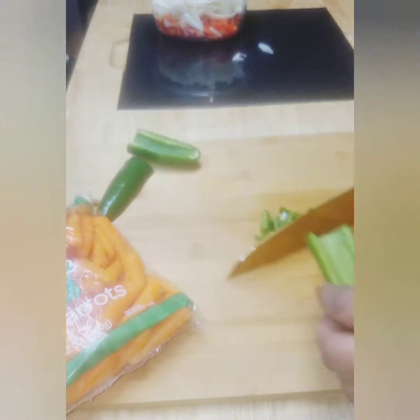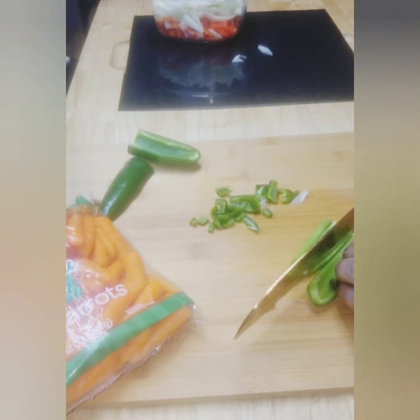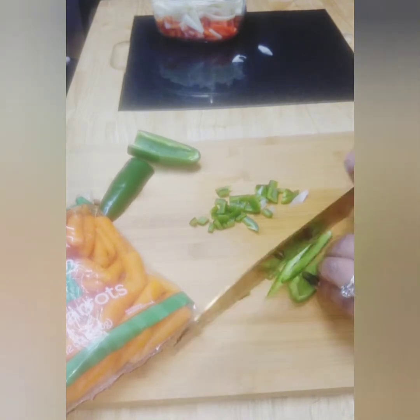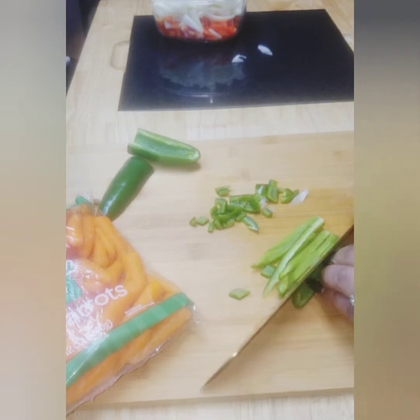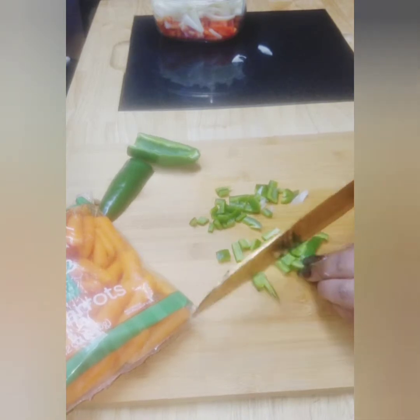My husband said he's not a fan of the shredded or chopped up chicken, so we're going to do him a few chicken legs. It's going to be in the same gravy but he wants legs, so we're going to give him that.